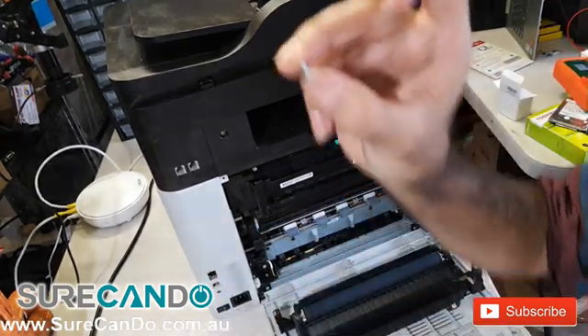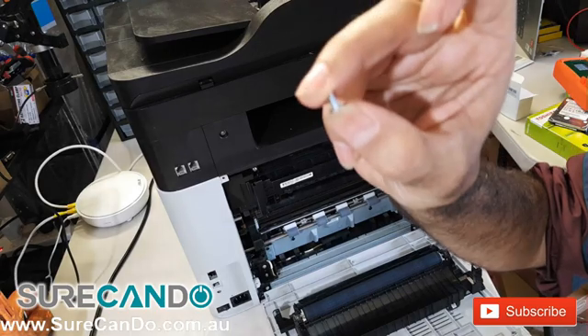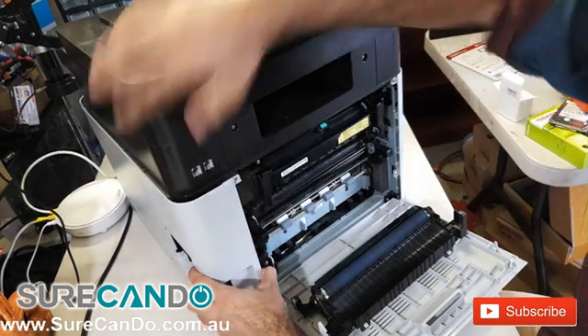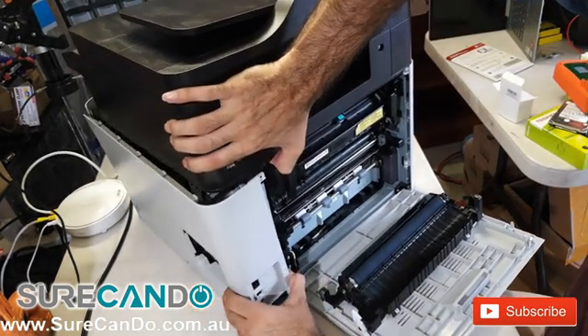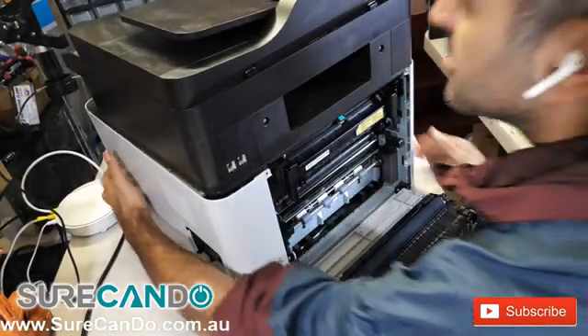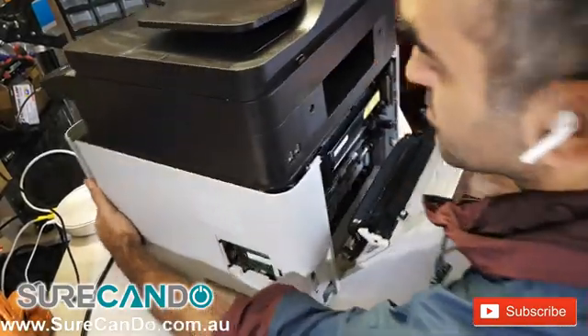This screw is different from the others, so make sure to put it aside carefully. You'll need to pull the side cover open towards you, and you will need to lift the printer a little bit to the side to free it and let it come out easily.